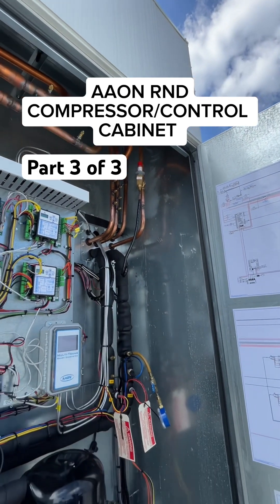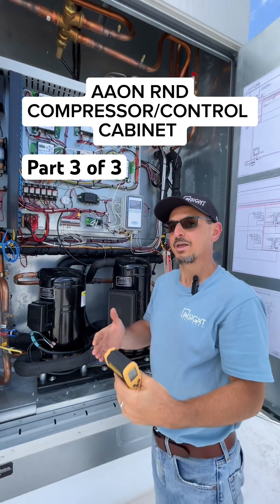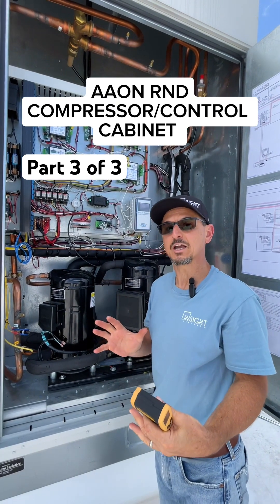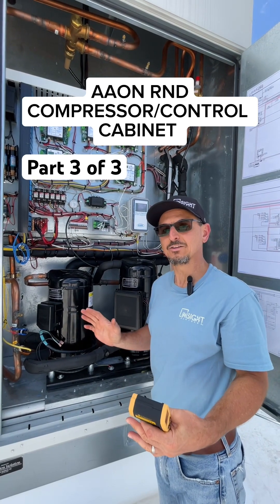Later when we shut the unit off, we'll open this up and show you the modulating hot gas recoil — where it's located and how the gas circuits are there. So that's the basic refrigeration cycle circuit of an Aon DOAS unit, very similar on other units as well.